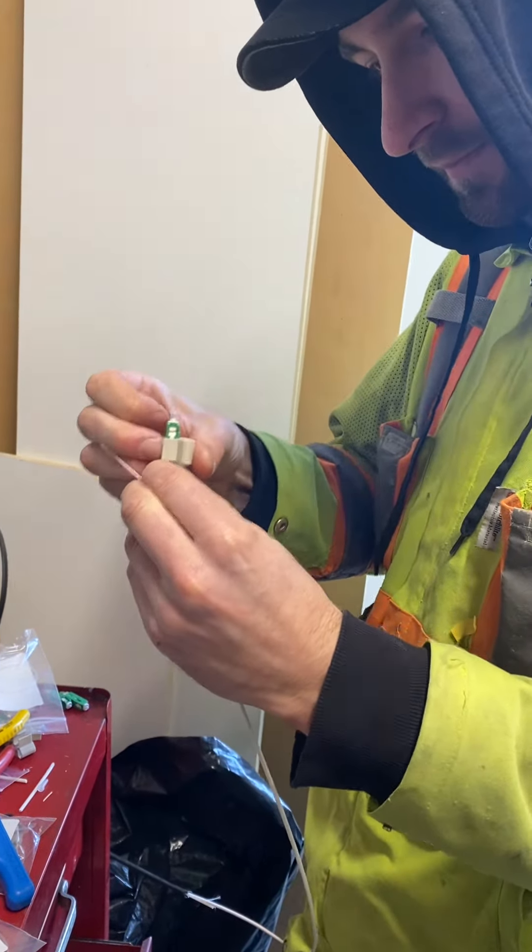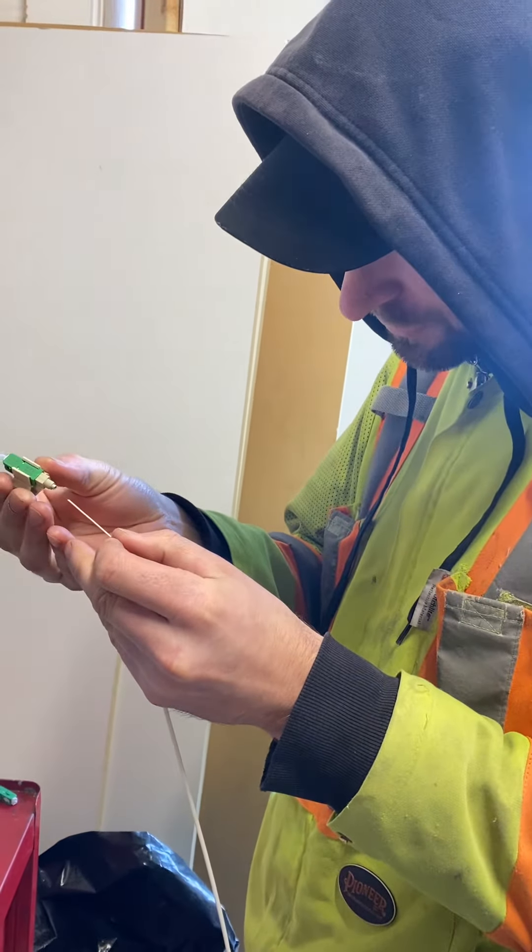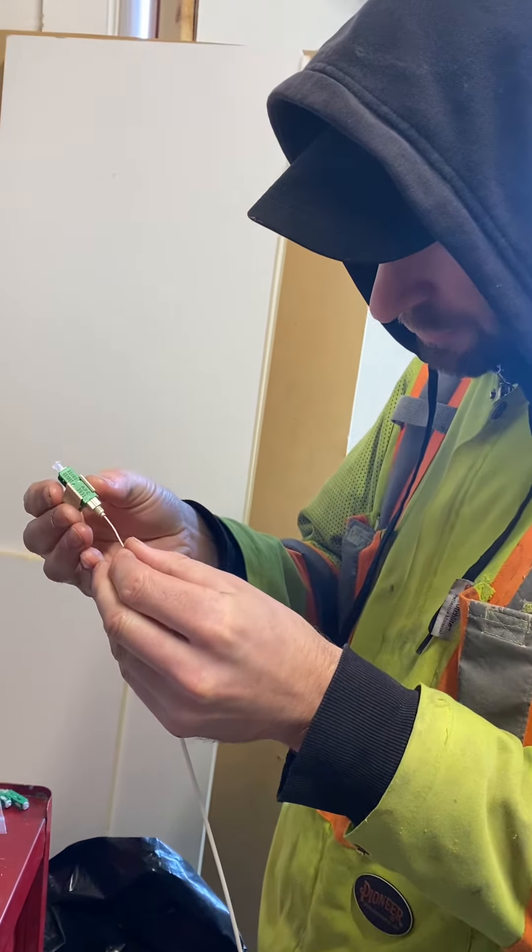Those connectors aren't really reusable — they are to some level, but in general you're better off just using a new connector. You can reuse them once or twice.